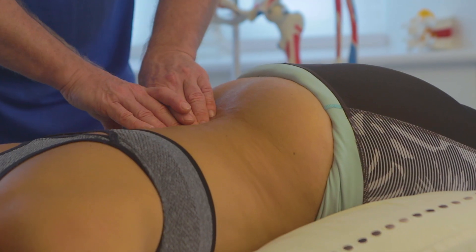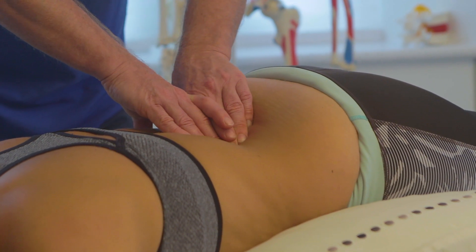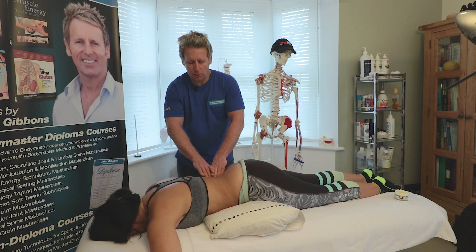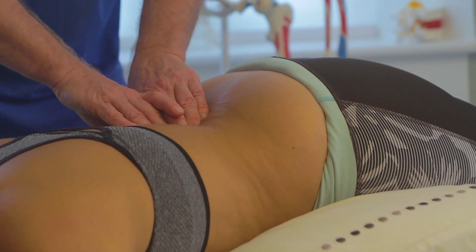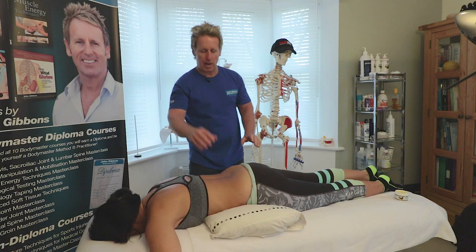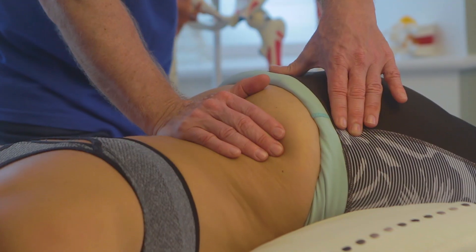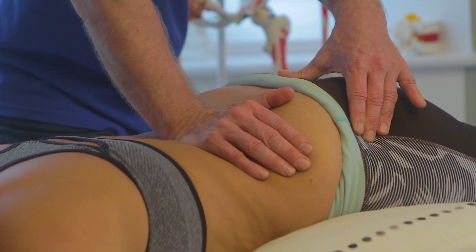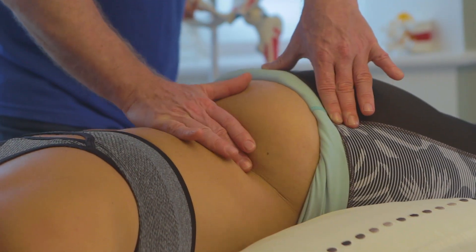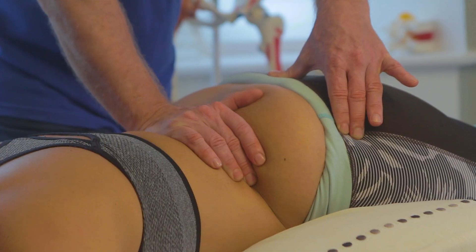I start at low lumbar and slowly work up to the upper lumbar spine as I glide through. Some therapists struggle with finger pressure here — if it's uncomfortable, use the heel of the hand instead. Take a breath in and glide through the tissues nice and slow. You can also slacken the tissue first and then glide through — it works very well.